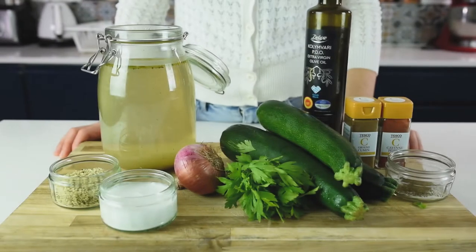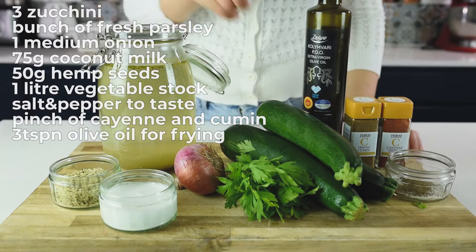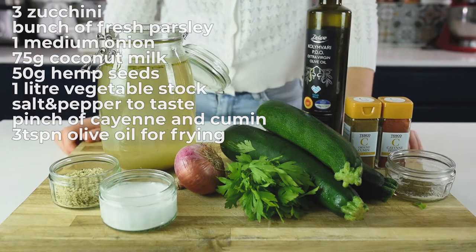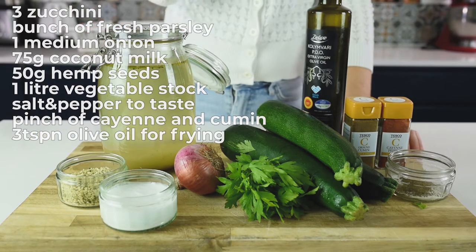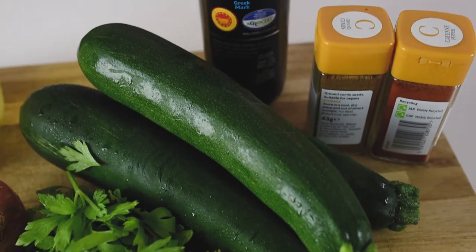The ingredients for the zucchini soup are quite easy, and by the way, it's vegan as well. Three zucchinis, one bunch of fresh parsley, one medium or big onion, 75 ml of coconut milk, 50 grams of hemp seeds, one liter of veggie stock, salt, pepper to taste, a pinch of cayenne pepper, a pinch of ground cumin.